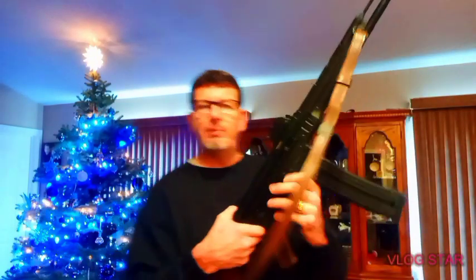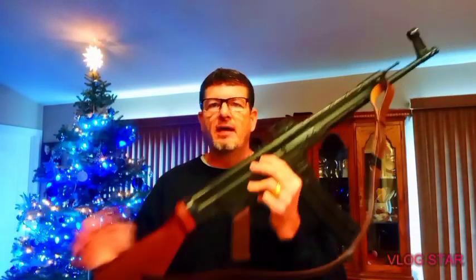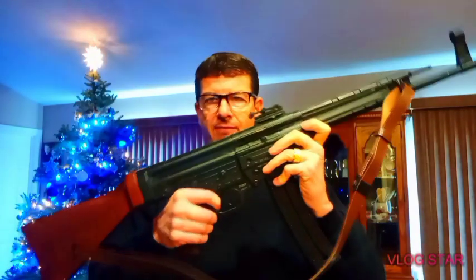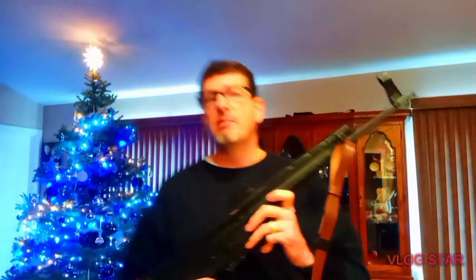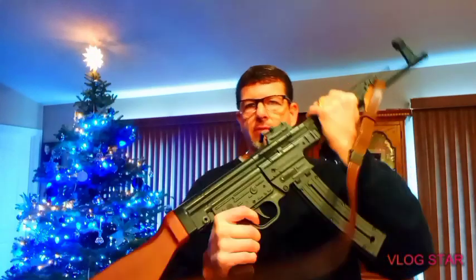I picked this up from American Tactical — it even has their name right there. Even though it's a reproduction, it's to spec: the weight is right, the size is exact. You're not going to be able to get your hands on a real MP44. I believe the original was designed to shoot 7.62 full metal jacket. You can also get this in 5.56, but you're going to pay for it, and it will be semi-automatic as well. Anyway, that's just a quick review of this bad boy — we'll see you next time.